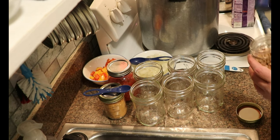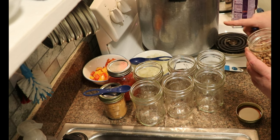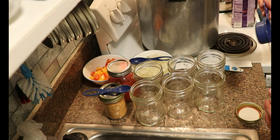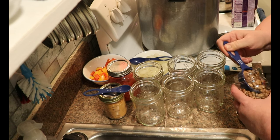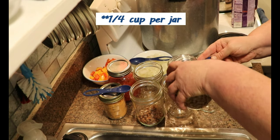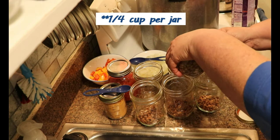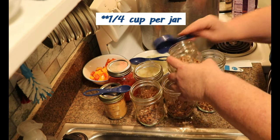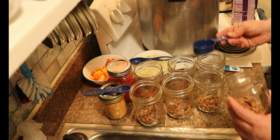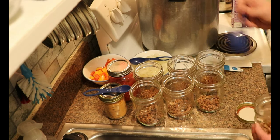I just add a jar or two of beans — that's a half cup of dry beans, a level half cup not heaping, to a pint; or a cup of dry beans to a quart — and fill it with the broth of your choosing. You can toss in some meat, add a little salt, and it goes in with your meat and fills your canner so you don't have empty space. So I'm going to start with a quarter cup of beans in each jar. I'm doing pints today, not quarts.